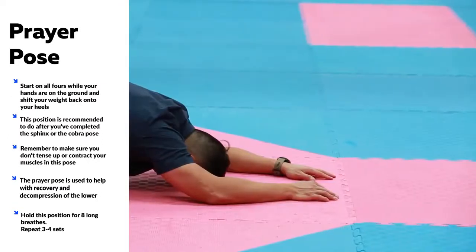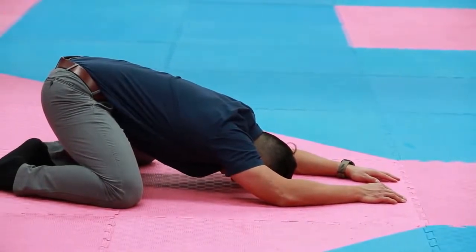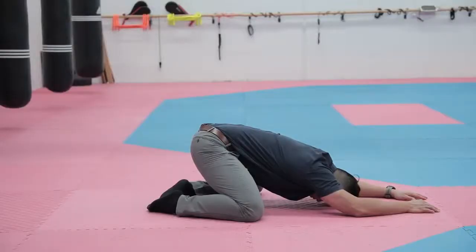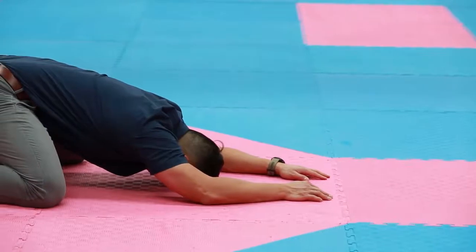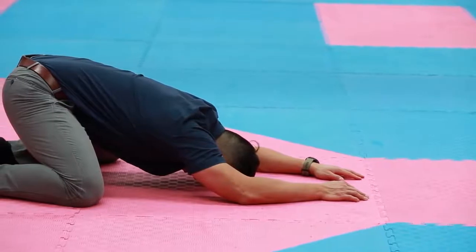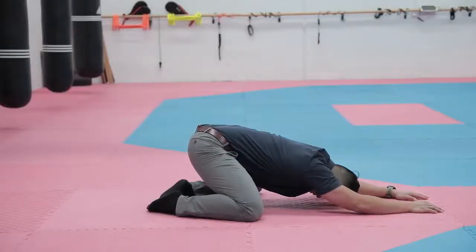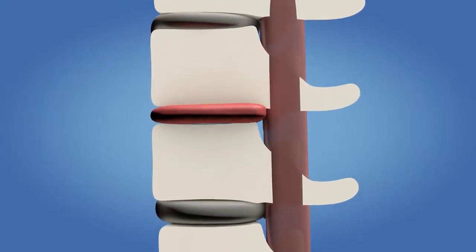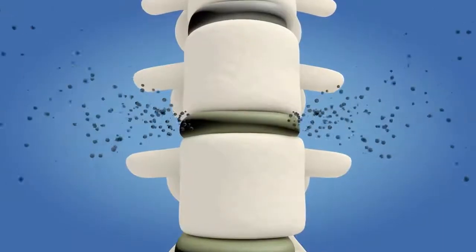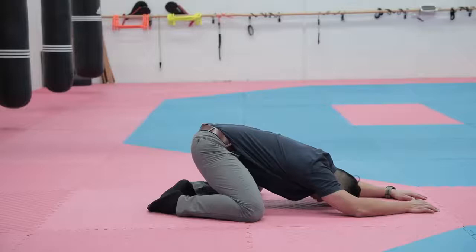The Prayer Pose — try to do this after the Sphinx or Cobra Pose, since it's the opposite position, flexing the back rather than extending it. It's also a great stretch for decompression of the lower back. Start on all fours with hands planted on the ground, then shift your body back so your weight slowly moves onto your heels, letting your arms stretch out straight in front of you. You don't need to contract any muscles — just relax your shoulders, upper back, and lower back to get a nice, subtle stretch through your neck, shoulders, and lower back. Do eight long breaths, expanding your abdomen on the inhale and exhaling all the air out, which opens and closes the intervertebral disc spaces, encouraging fluid and nutrients back in and allowing faster healing.